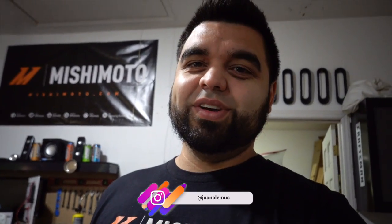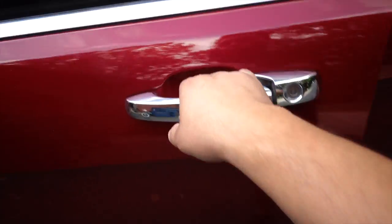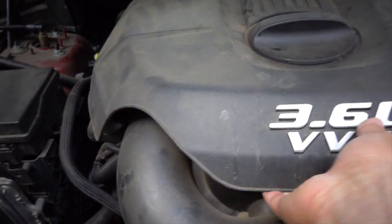I think you guys know where this video is going — today we are going to be installing a catch can on the Jeep Grand Cherokee right here.